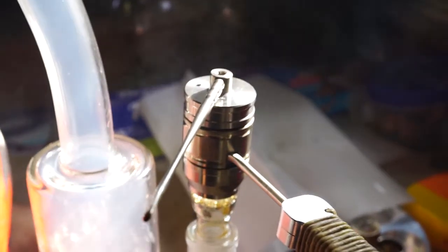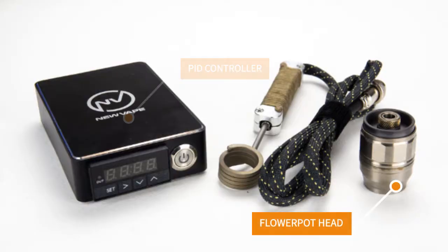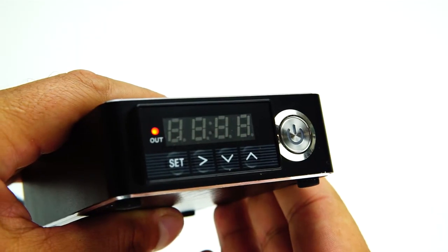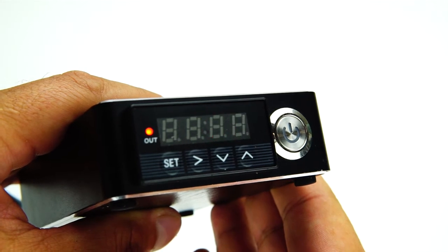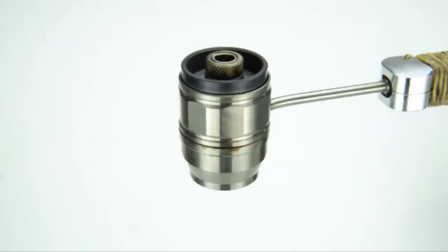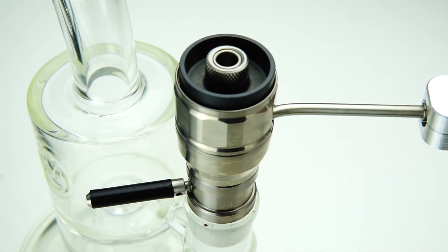Our heat source — or what you would consider the lighter — will consist of our Flowerpot head and an e-nail controller with a 20 millimeter coil. The controller sets the usage temperature, which is then transferred to the coil and therefore to the head. The head will harness this heat, warming the air coming through it and delivering it evenly onto your bowl.